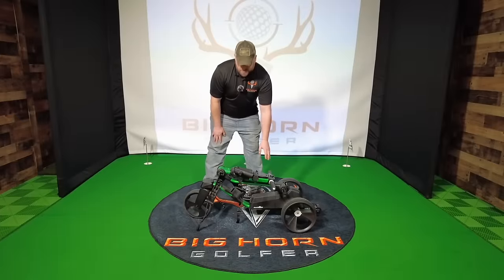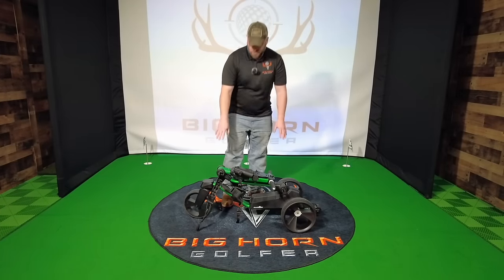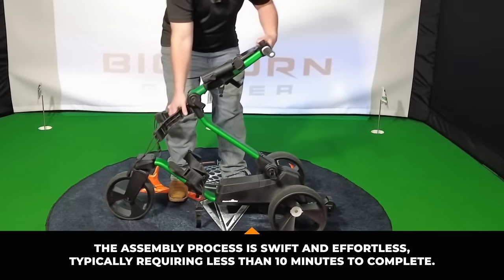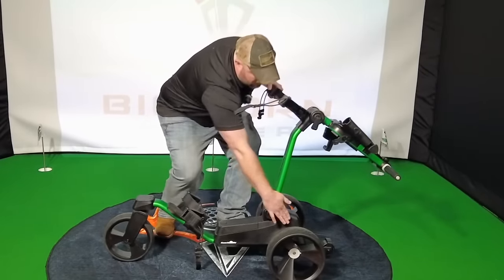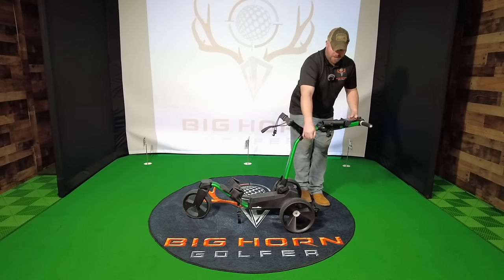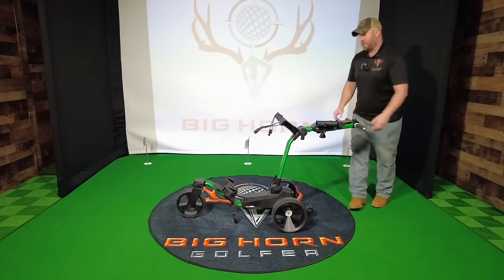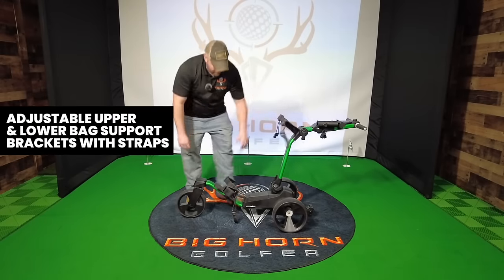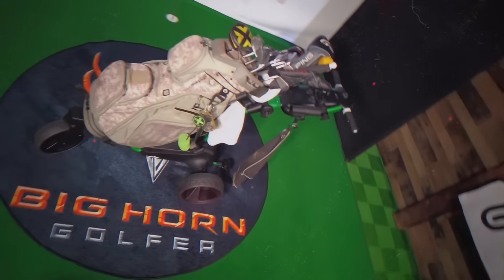Let me show you how convenient and simple it is when you unload your cart into the car. You simply fold that up, lock it in place. Fold that up, lock that. Now we can set this where I want it for my height — I generally like to keep it around waist height. These handlebars are obviously adjustable. The strap is adjustable for the bag, same down here. This will fit a big cart bag like I have myself.